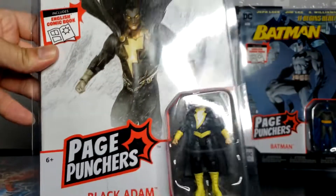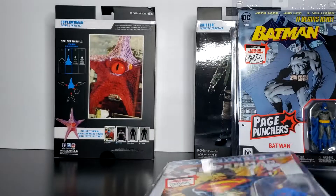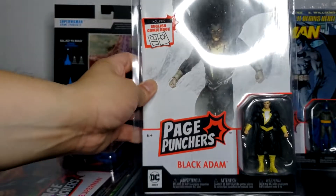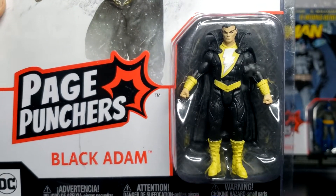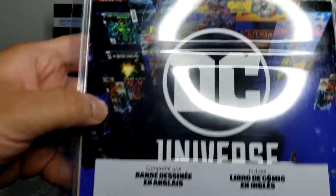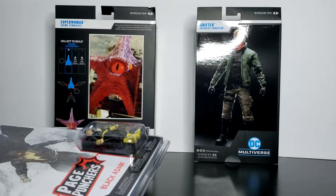Now let's take a look at Black Adam. This is from the Endless Winter. So Flash comes with Flashpoint Issue 1, Superman comes with Superman Rebirth Issue 1, and Black Adam comes with the Black Adam Endless Winter Special 1. This is how the front looks for Black Adam. Let's take a look at the figure inside — pretty cool. Again no sides, but there is a back. The back is very similar to all of them. The top is similar to the others, and no bottom. Last but not least, we have here Superwoman and Drift — that's going to be my next videos after this one.